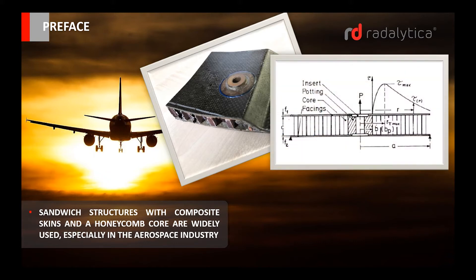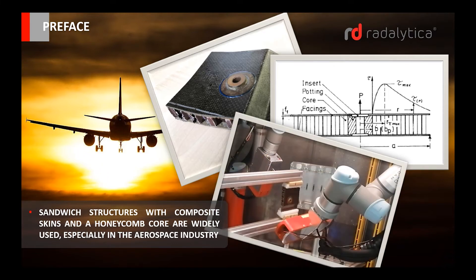In this presentation we look at the non-destructive testing of a potted insert in Nomex honeycomb sandwich structures with glass carbon reinforced composite skins. For this purpose, inspection tests were conducted across different sections using the Radalitica scanning method.